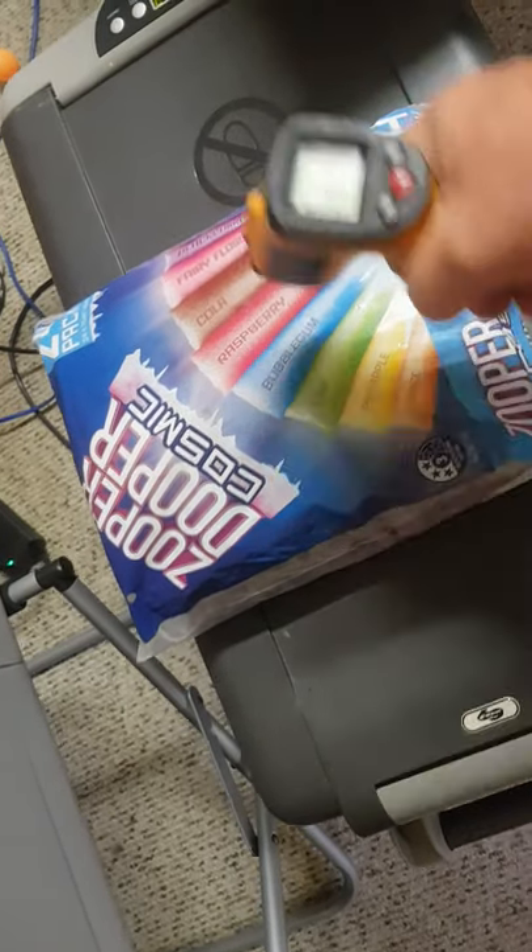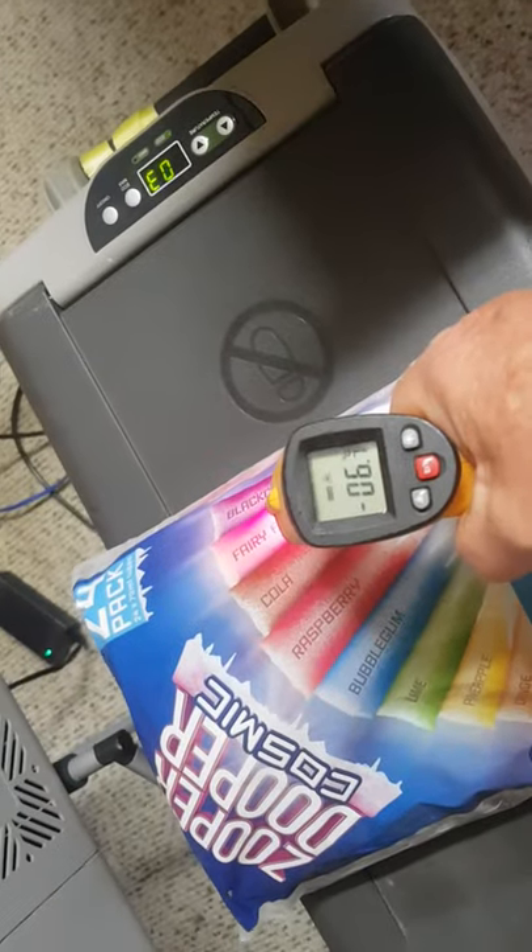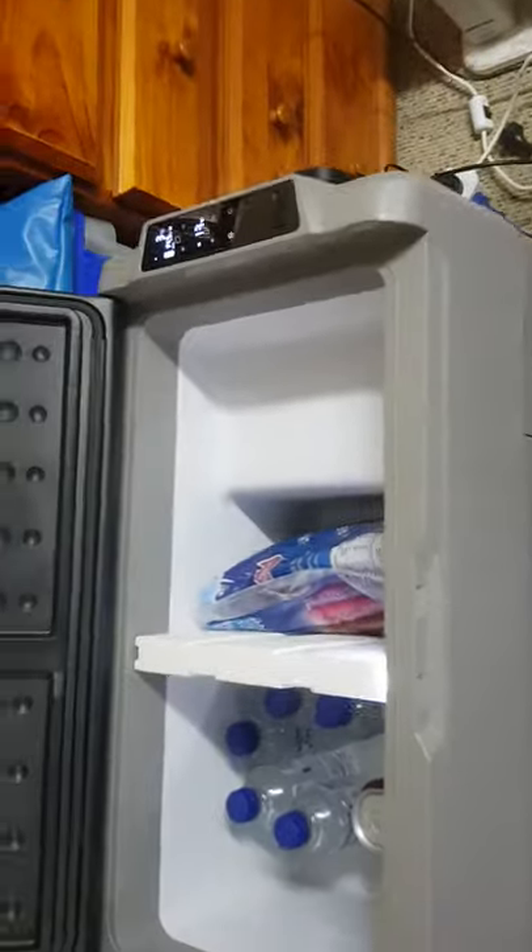Taking items out of the freezer — reading minus seven, minus six. The ones at the top are a little bit squishy, but I could set it for lower. It's only been going for a little while.